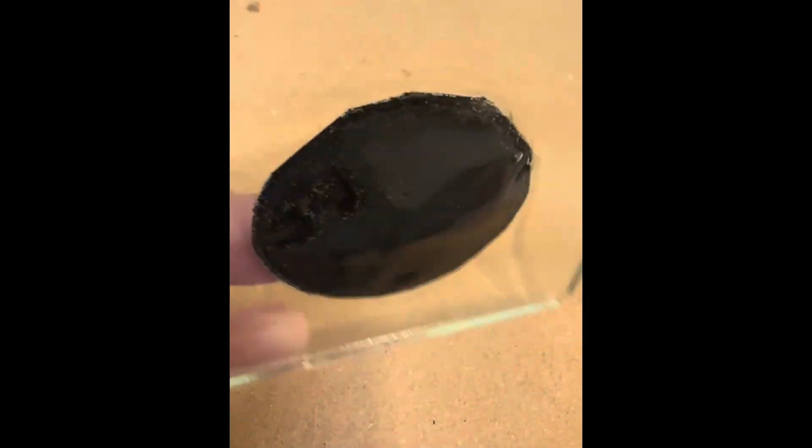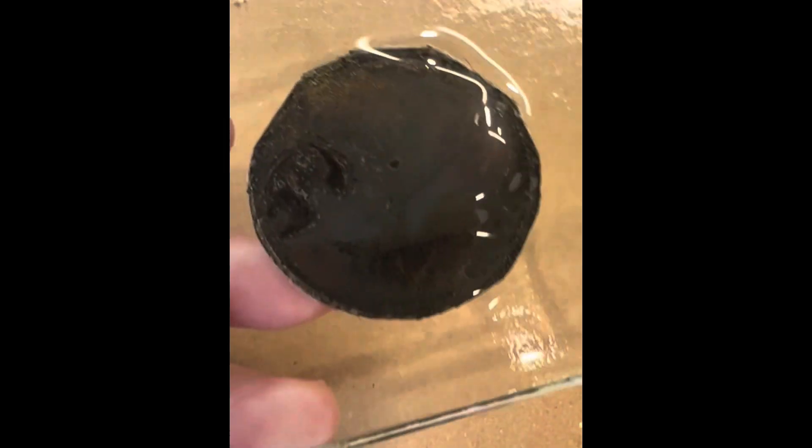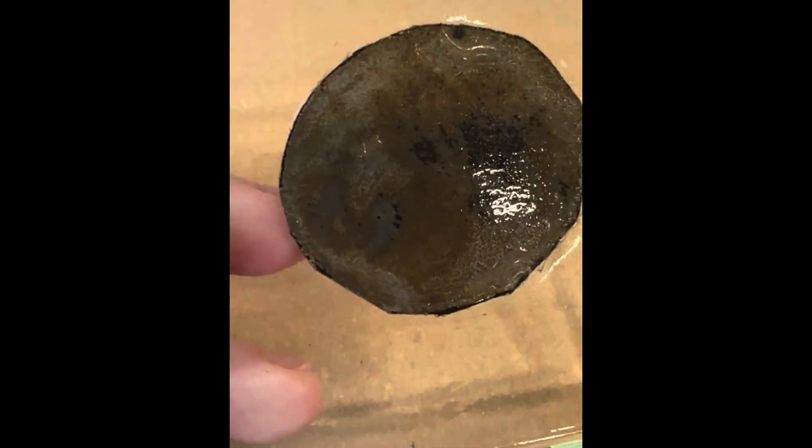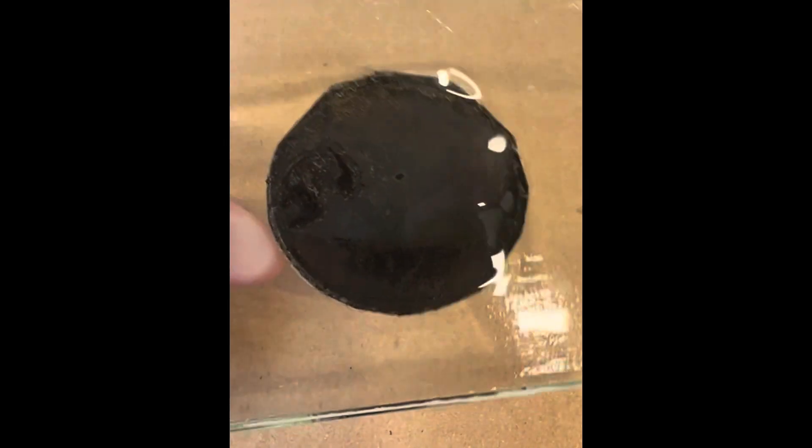Next one is a disc of aluminium from a Pepsi Max can — this was the actual Pepsi Max logo. I thought it would disappear a bit more than that, being aluminium, so I'm quite impressed that it's still there.